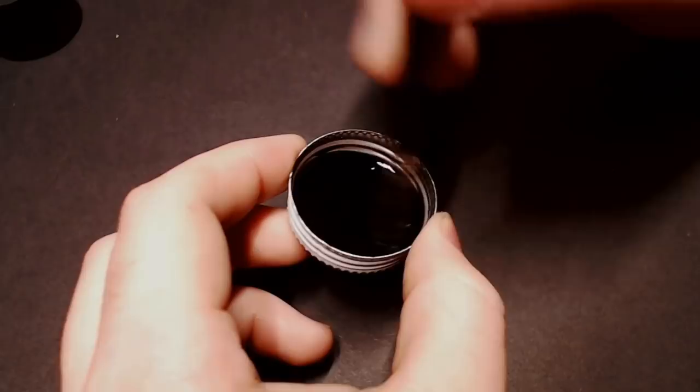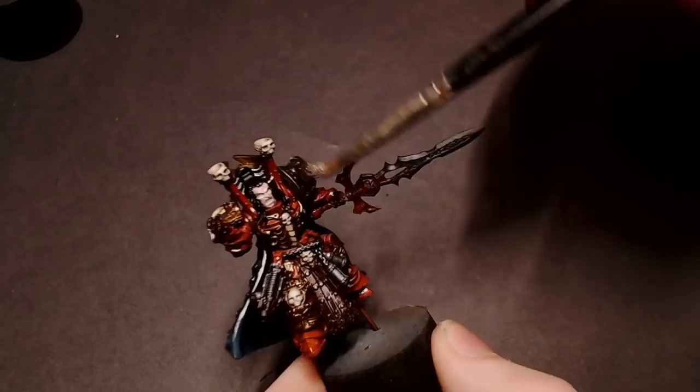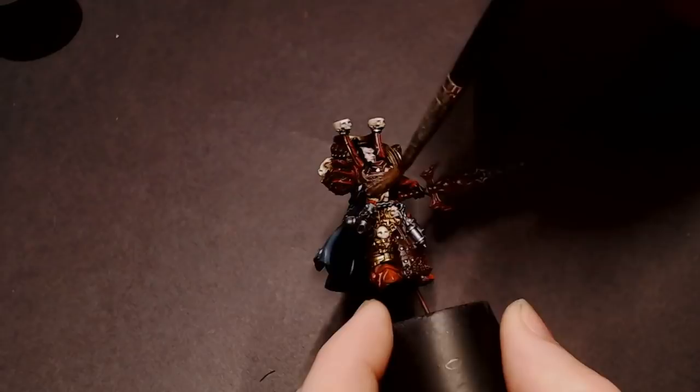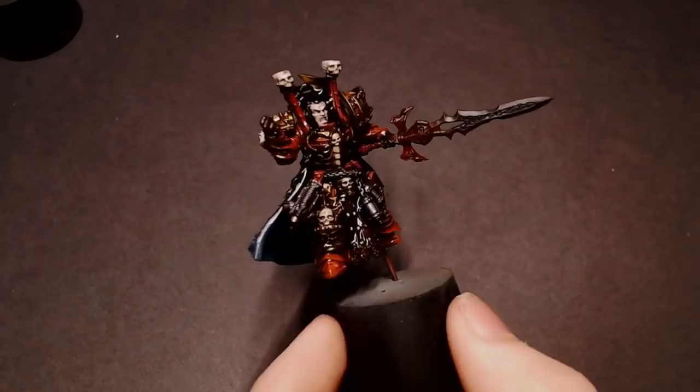Mix that up with a little square of water, and you can see as I pull it along the lid how it's kind of pooling up and only flowing into those little recesses — that's what the Quick Shade wash mixing medium does. When we put a gloss varnish on the model it lowers the surface tension so the wash will slide all over it nice and easy, and the wash will only want to settle in the recesses.